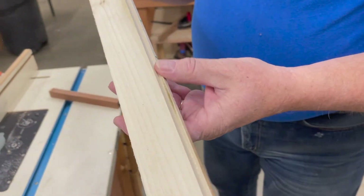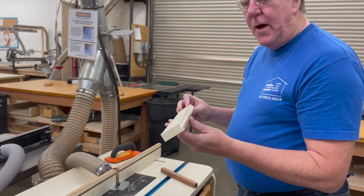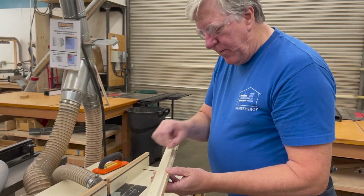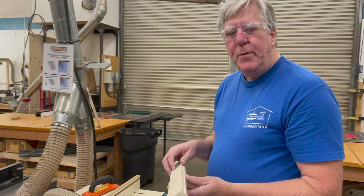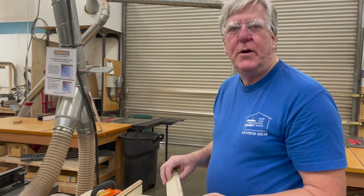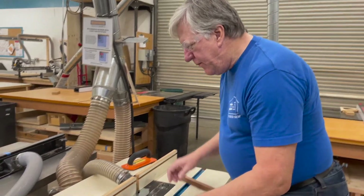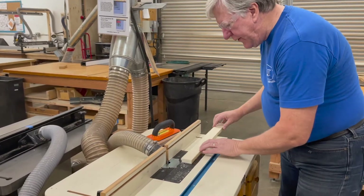We have a nice clean rabbet for doing butt joints. If we want to make it deeper, move the fence back and make a slightly deeper cut. You don't want to take off too much on any one pass as it tends to chip and splinter. You'll get a much better finish if your last pass is just a hair — maybe a 64th of an inch — taking a very small bite. So I'm going to readjust the fence back just a little bit and take a second pass.